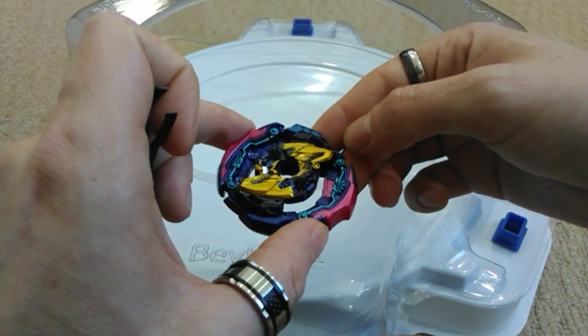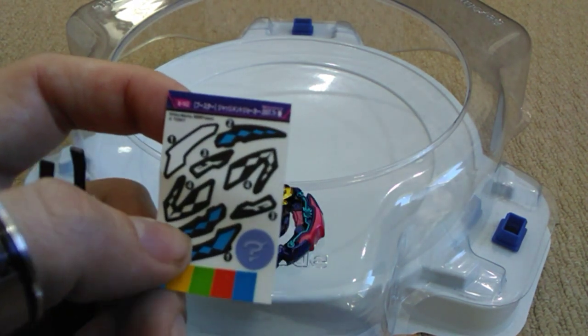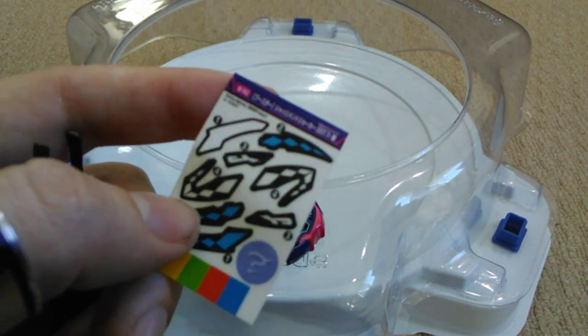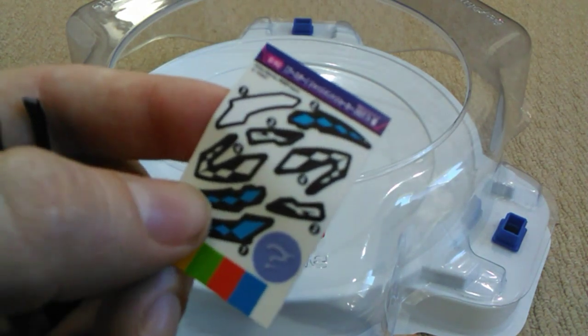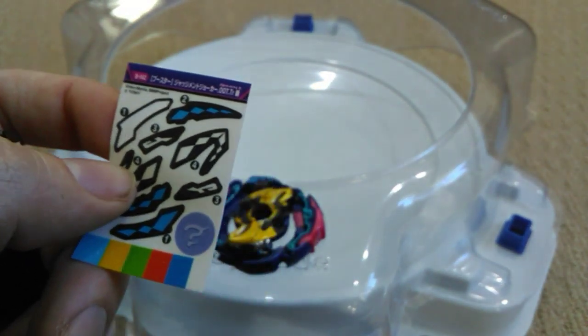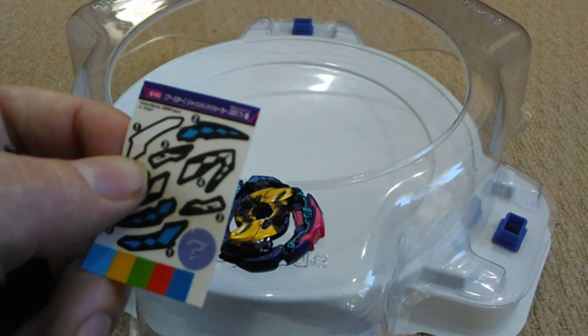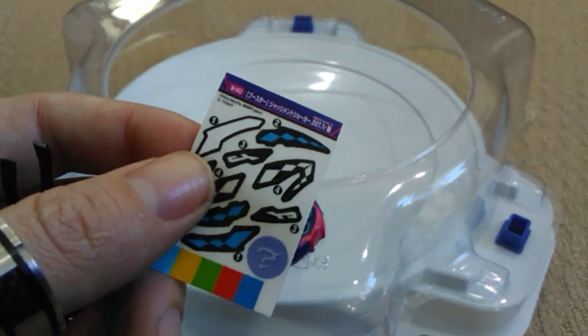Just repeat that process with all the other stickers and, like I said, you will find that they will stick for a lot longer — if not prevent peeling up completely — using this method.